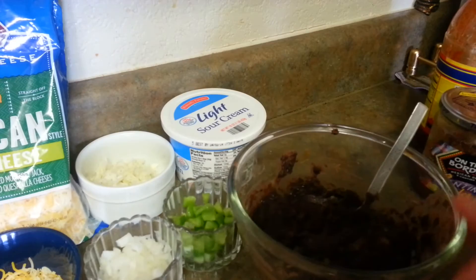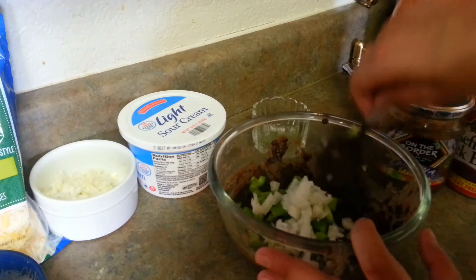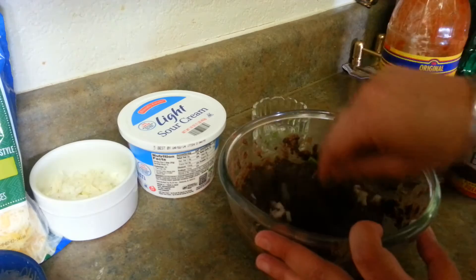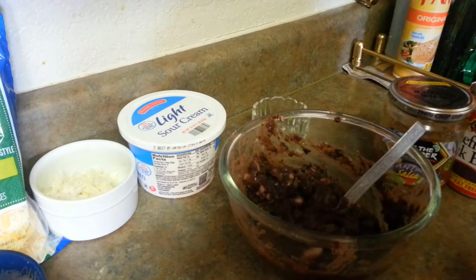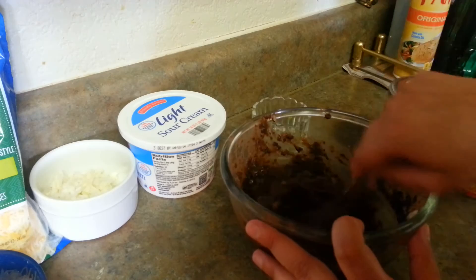So here I have a bowl — my refried beans are really hot. I'm going to toss my bell pepper along with my onions in it and just mix everything well. If you really like it more spicy, you can add green chilies or more sauce. I'm using around half to one teaspoon of sauce — you can adjust according to your taste.